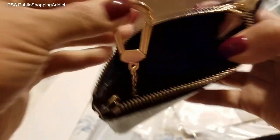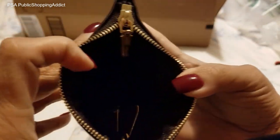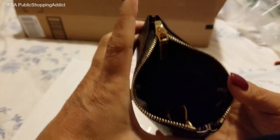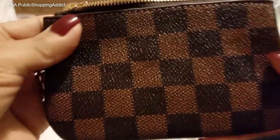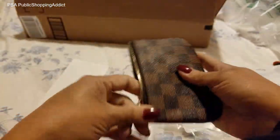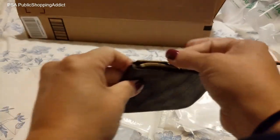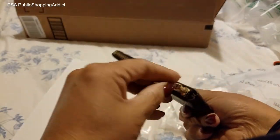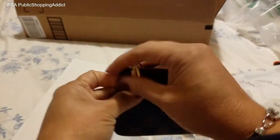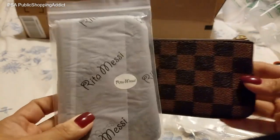I'm just gonna put that in there so you guys could get a closer look. Yeah, it's really pretty and it's pretty wide open. I love the way the outside feels. Very pretty. The zipper works very good. It's decent. I am happy with that, and you get two. Rita Messi.